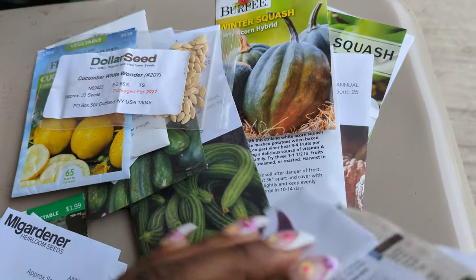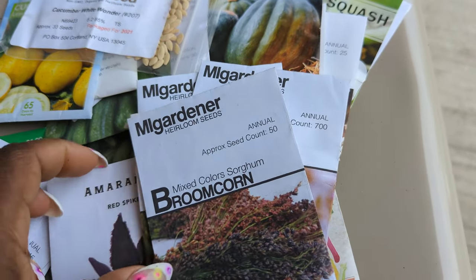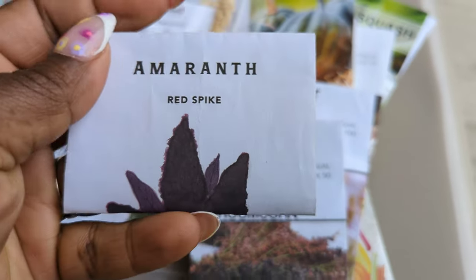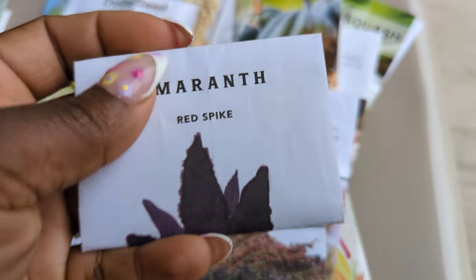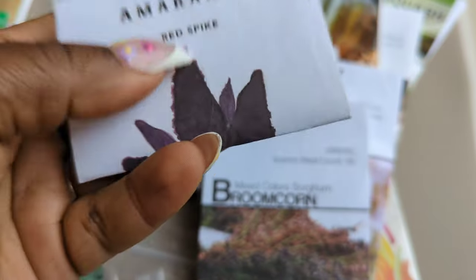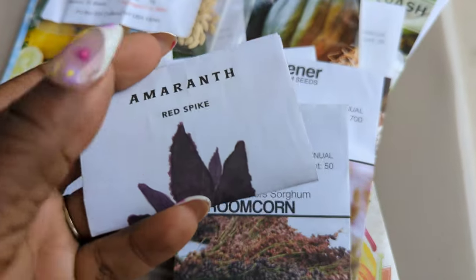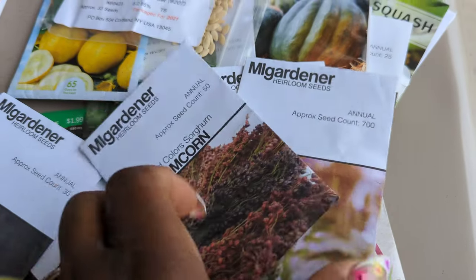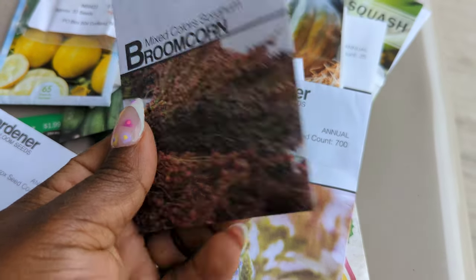I'm also going to be direct sowing some grains — not today but you guys will see that. Y'all already know how I feel about this red spike amaranth — it grew so well for me. I actually still have the grains I didn't use, but maybe I'll just take those seeds and re-sow them and save these. I'll leave the amaranth harvest video linked for you guys as well.